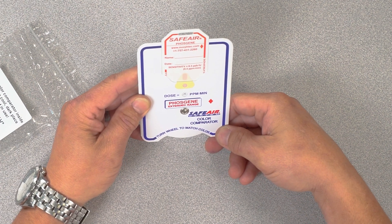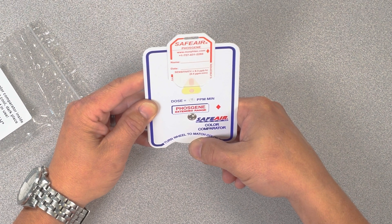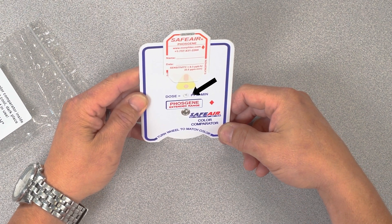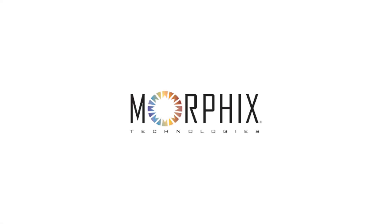Once you have confirmed this shade is darker than the badge, spin the wheel back to confirm exposure dose readout, which can be read in the circle on the comparator. Remember, SafeAir badges, in conjunction with the color comparator, allow users to quantify the exposure dose on the badge. Visit MorphTech.com to learn more about SafeAir badges and color comparators.